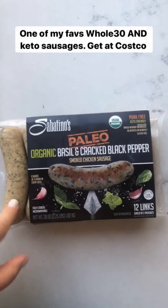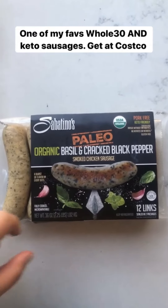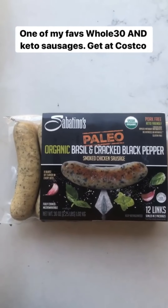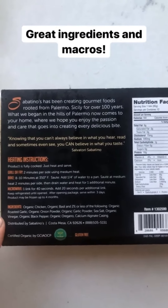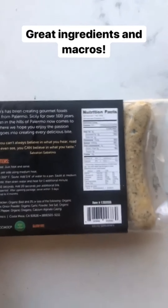This is my favorite sausage that I've been using lately. I get it at Costco. I love it because it's both Whole30 and keto. A lot of Whole30 sausages have apple and other fruit sweeteners in them, but this one has just such a good, clean ingredient list — no sweeteners, and it's so keto friendly. It has like one carb per link, so it's perfect.